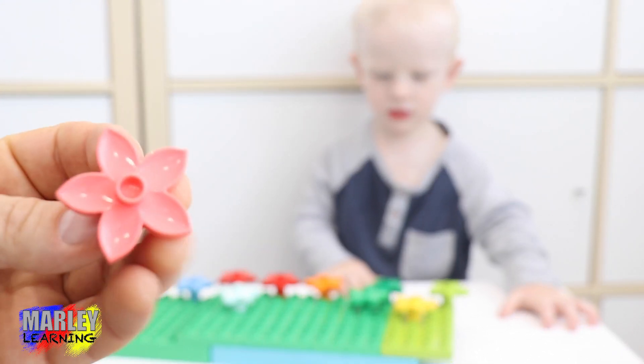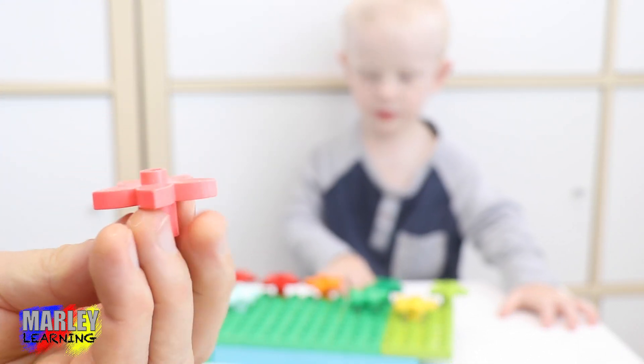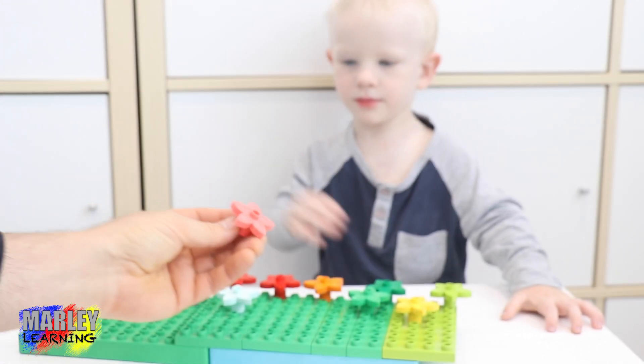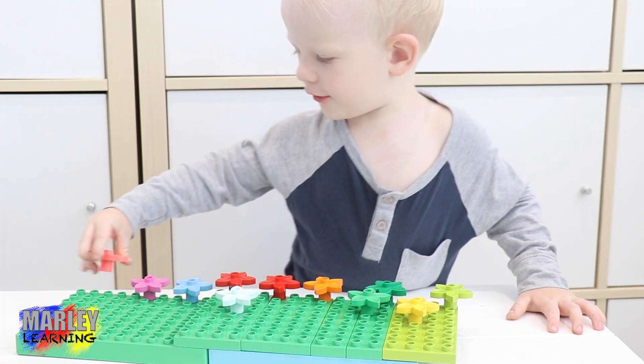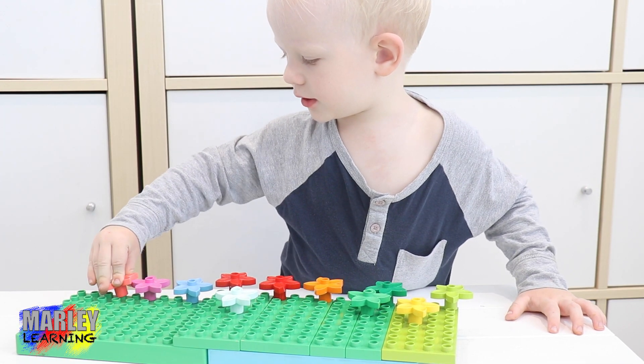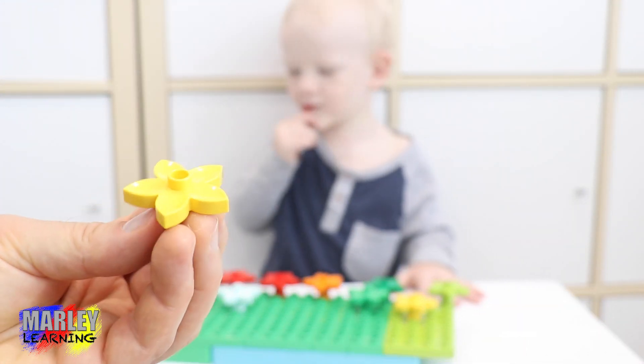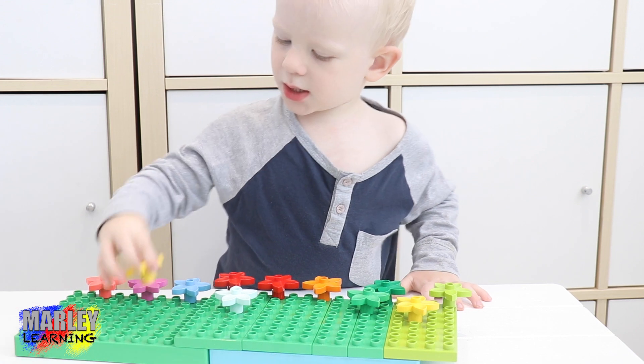What colour is this one, Marlee? Pink. It's a pinky orange — kind of like, we'll call it a salmon colour. Salmon. Yellow. Yellow. Yellow — where's the yellow flower going? There.